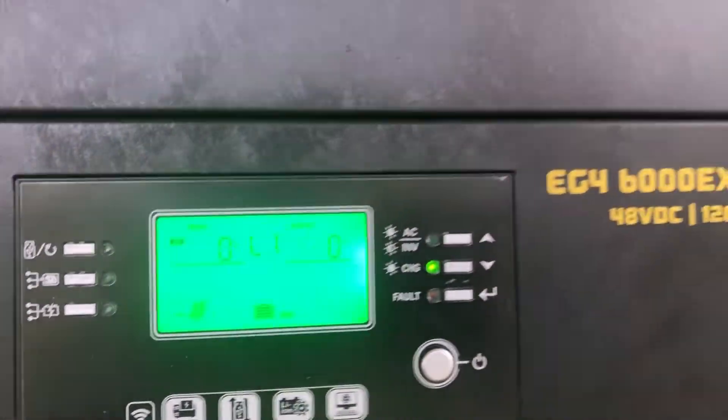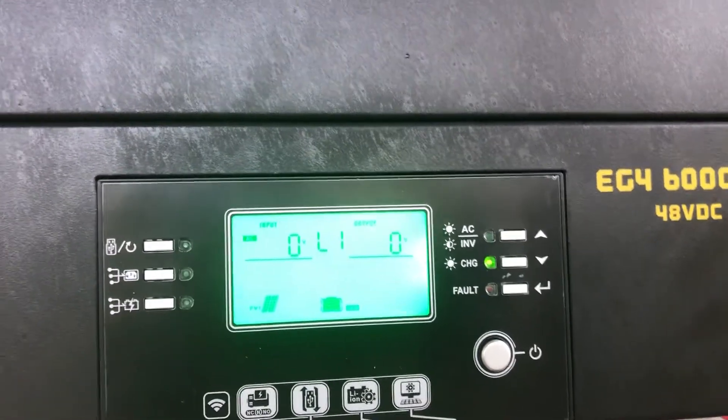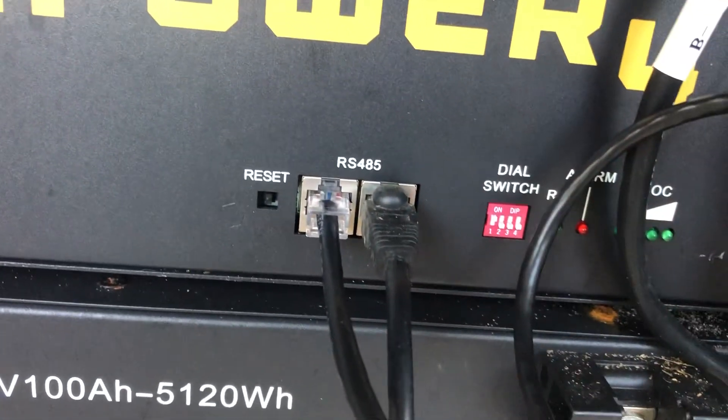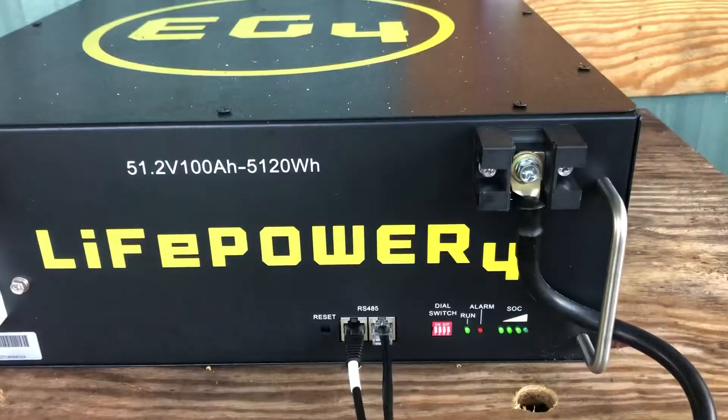It's only a 6,000 unit and the batteries are LifePower4, and this is the absolute first time I have ever seen a flashing fault light. I've never seen that — that's the first time today. I mean, I've been looking at this for weeks.